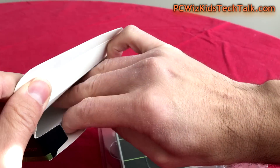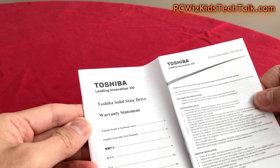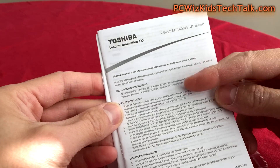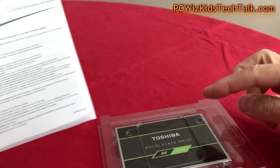It depends on the laptop that you've got how you would open it up and upgrade it, but instructions are provided in the box, as you can see here, on laptop application as opposed to desktop application installations. So you've got some information in there.